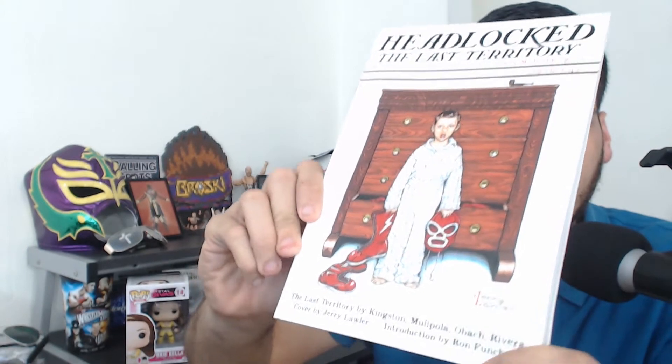Let's see what we got next. This is a t-shirt, but I'm not going to take it out of the bag yet because I don't want to be spoiled. Whoa, this is big — it's like a book or something. What's this? Headlock: The Last Territory, an illustrated serial drama founded in 2008 by Michael Kingston. October 11th, 2015. This cover is actually drawn by Jerry the King Lawler.